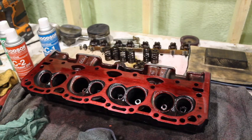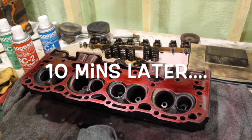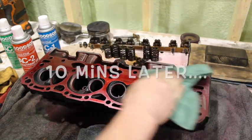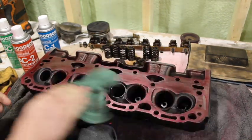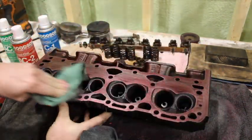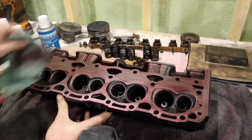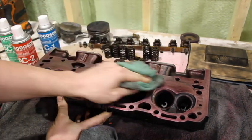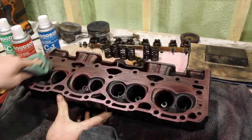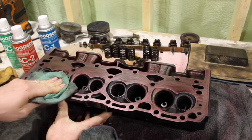Then we're going to let that soak for 5 to 10 minutes. Alright, so now that's sat for 10 minutes — we're going to wipe off the excess. It's still going to have a bit of a stain to it, but just get the excess off. You can let it sit up to 20 minutes or so, but I usually do 10 minutes, sometimes 15 minutes.